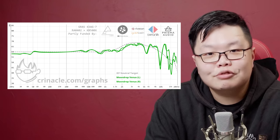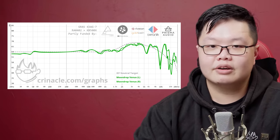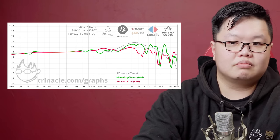So what exactly does the Venus sound like? Well, it sounds neutral — maybe slightly bright-tilted — but it's a planar that sounds closer to something like a HiFiMan as opposed to an Audeze Odyssey. So naturally, I would prefer something like that.